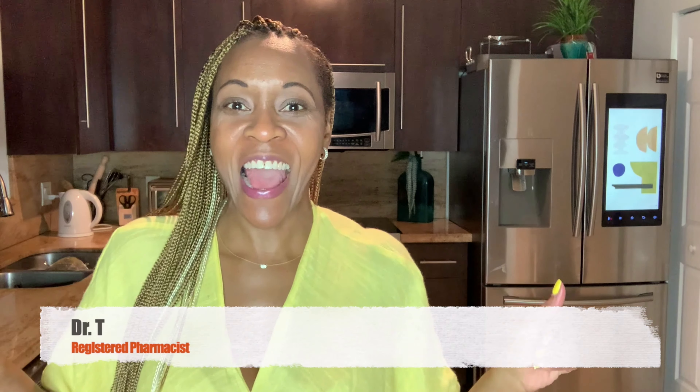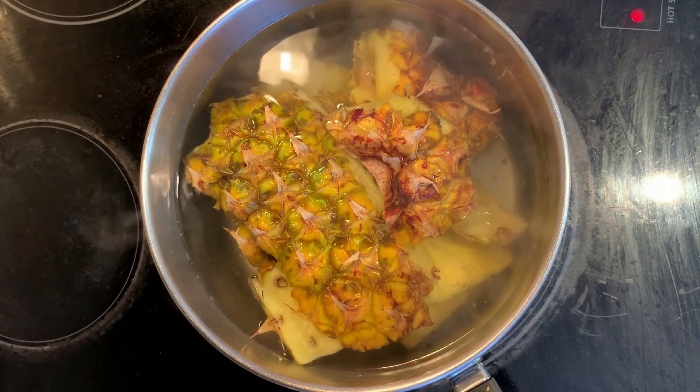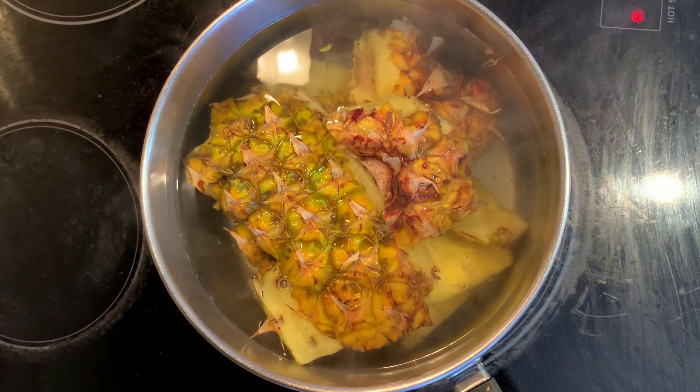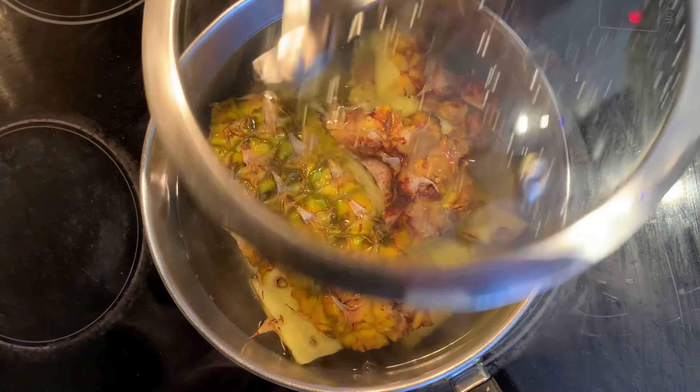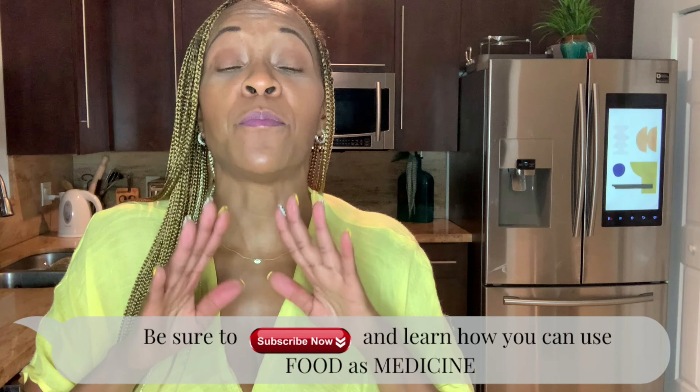Today I'm telling you why you should not throw away the skin of your pineapples. Hey guys, welcome back to another episode of Getting Healthy with Dr. T, where I show you how you can use food as medicine to stay healthy and immune ready. Today we are making a pineapple skin drink to help out with inflammation, boost your immunity, improve acne, help with arthritis, and any other inflammation within your body. The pineapple skin holds so many benefits — after watching this video I'm sure you'll be holding on to your pineapple peels.